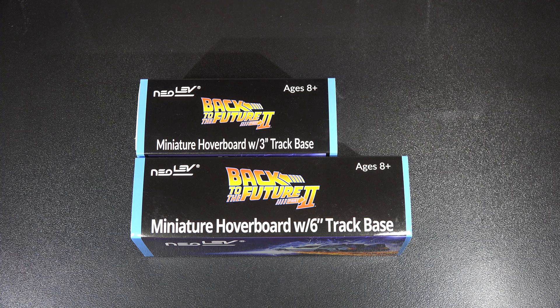Then I found out someone was selling the extra hoverboards for like $24, and I was like, oh man, I could have got that. But I was like, nah, because I wouldn't want to open them — there would just be too many.